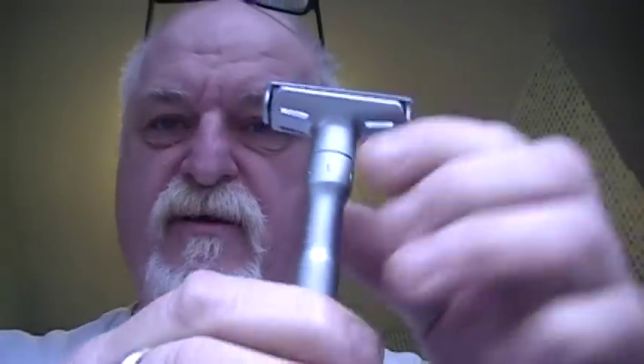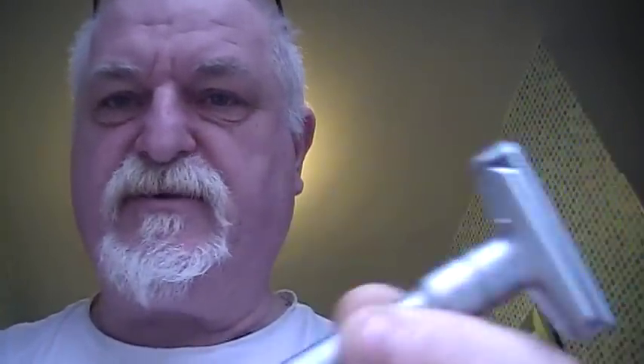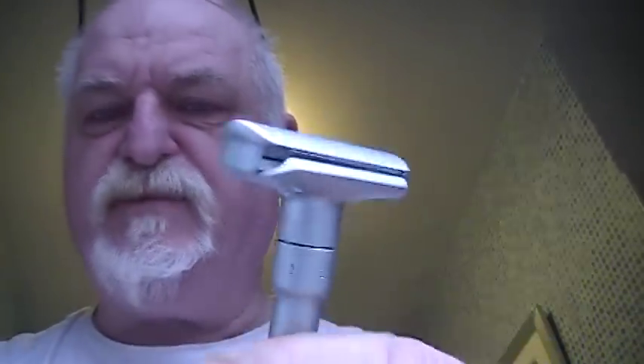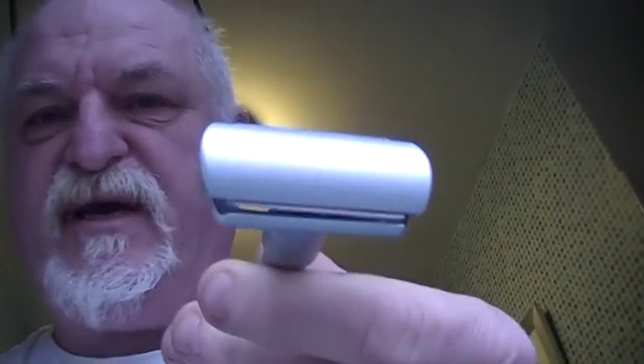The Merkur Future cost me £53 on Amazon. I was bidding on one on eBay, but that went over 50 — I think it went for about 59 — so it was just second hand.